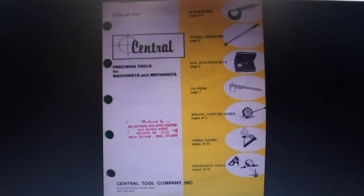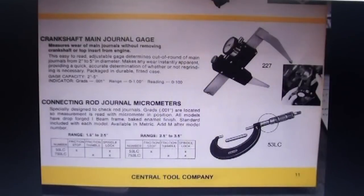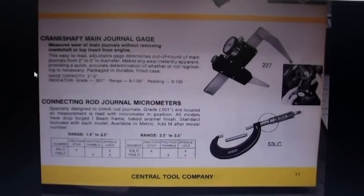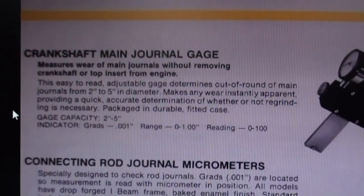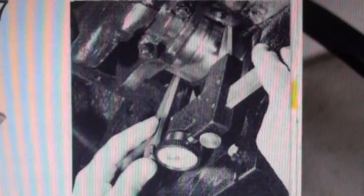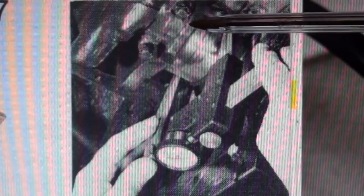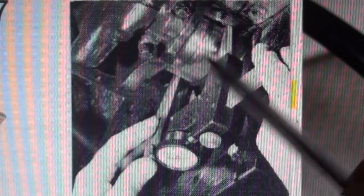Rod Rogers got a hold of a copy of the Central catalog, and in it is the item here. It is correctly called the Crankshaft Main Journal Gauge. Originally it was $114 in 1978, which would be equivalent to $455 today. You can pause your video and read that description if you're interested. Rod also sent a picture — it doesn't show up very well — but you can see this is an automobile crankshaft and he's measuring across one of the journals.